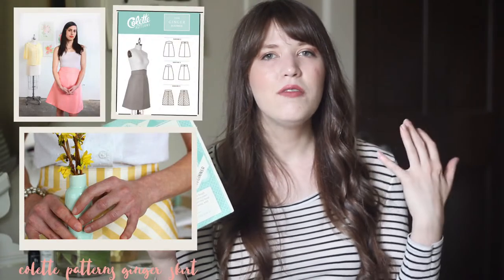A pattern that I think would be really great for this is the Ginger Skirt from Colette Patterns. I made this a really long time ago — I think I first posted it on my vlog back around 2008 — so I've had this pattern for a long time, but it's a great basic pattern. The front has two panels and a back center zipper, so you have four pieces making up the skirt plus a waistband. It has some really cute waistband options that make for a great vintage-inspired skirt, but you could also do a simple plain waistband. It's really versatile depending on your style, and I think it would be a great one to start out with.